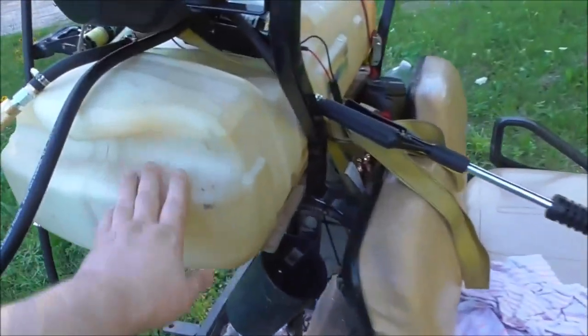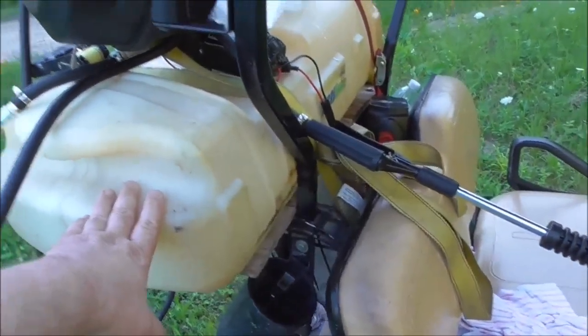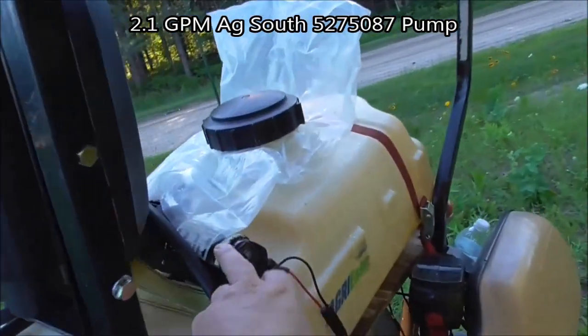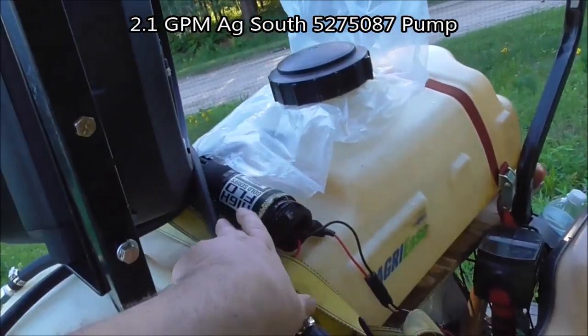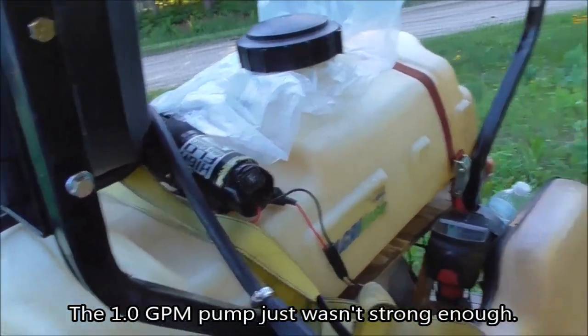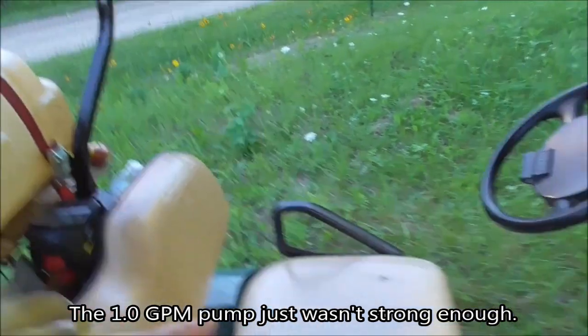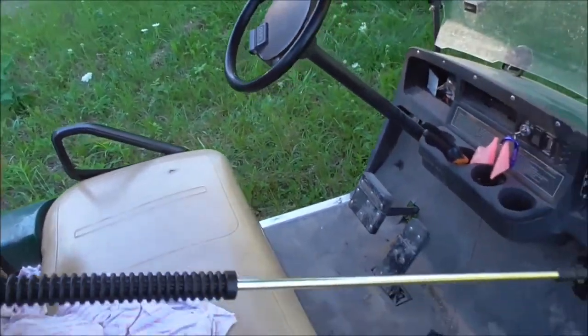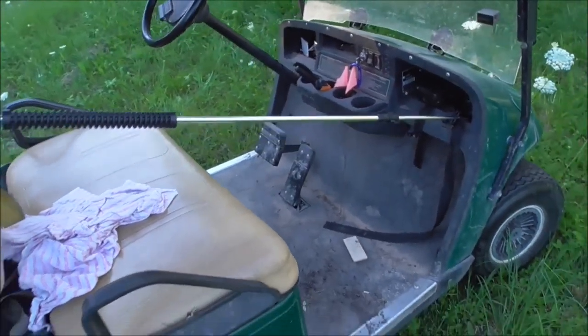We still use a 15-gallon sprayer here in the back of the golf cart, and a 2.1 gallon per minute high-flow gold series pump for that. And we run it off a spare battery underneath the seat, not off the actual power batteries for the cart.